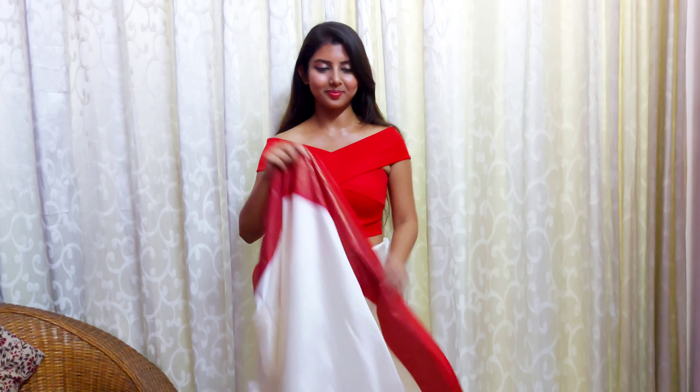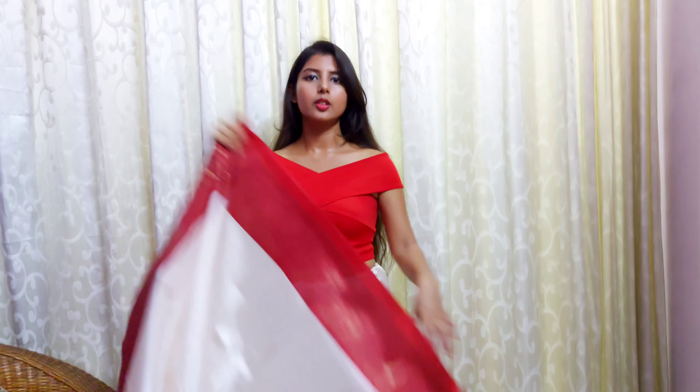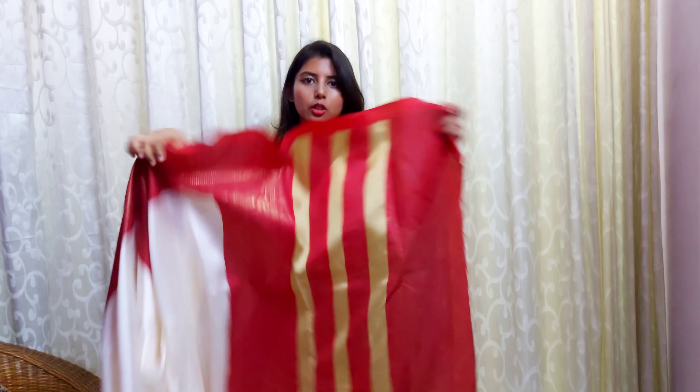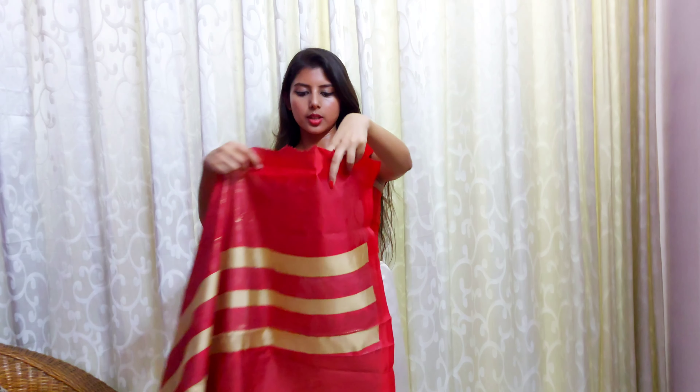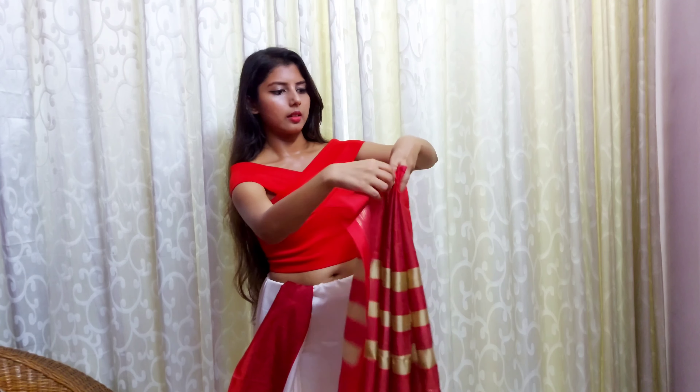I'm done tucking the saree once around and now I'm going to start with the anchal. In case of a traditional Bengali style saree draping, you have to keep the anchal a bit long. When making pleats on the anchal, keep in mind that the border of the saree should be vertically on your body. After finishing one tuck, take this part of the saree and go towards the anchal. The border is going to go vertically on your body in Bengali style, so start the pleats from here and fold it to begin making the pleats, arranging them throughout the length of the anchal.